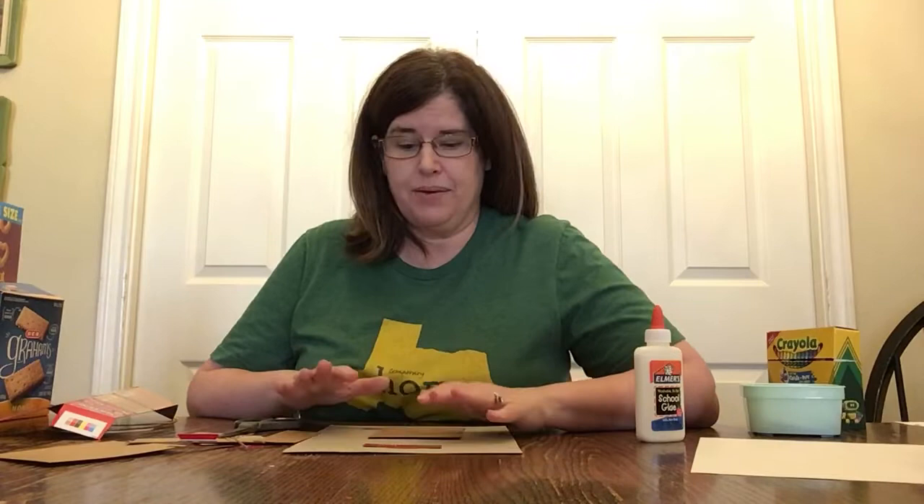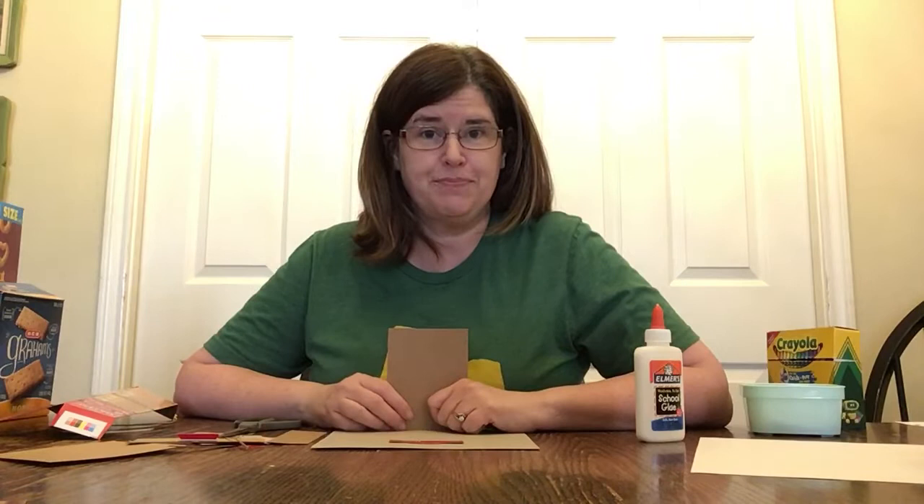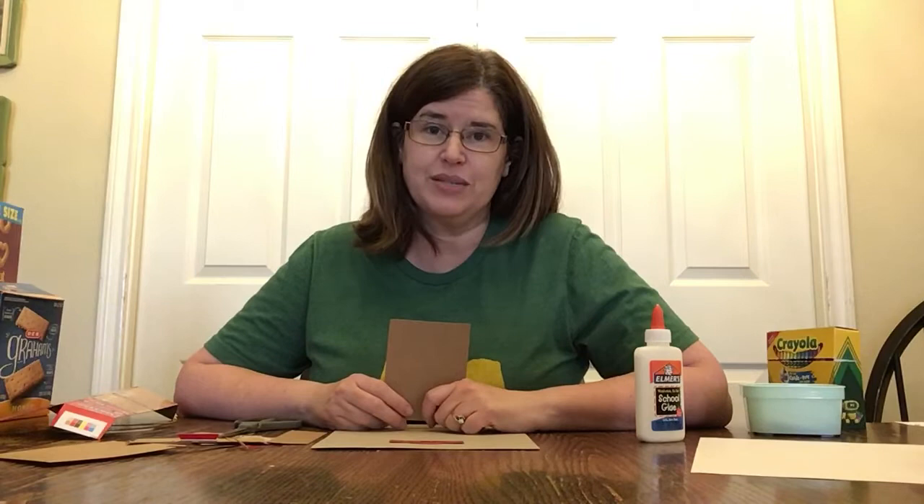Hi everyone, I'm Miss Laura and I want to show you how to do a fun and fairly simple art project. This is the first time I've made a video of myself doing an art project, so I am not an expert. I'm trying something new — it's going to be an adventure for me, and I hope you'll join in and do this project with me.